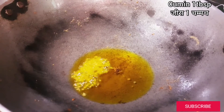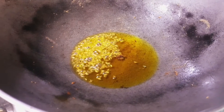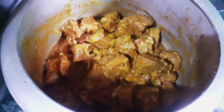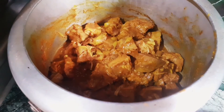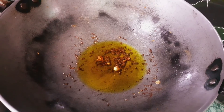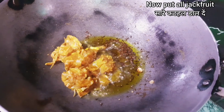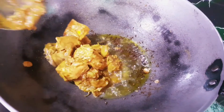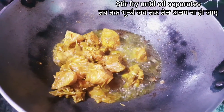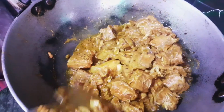When it is cooked, add 1 cup of cheese. Add 1 cup of cheese and fry it until you don't have to separate it.